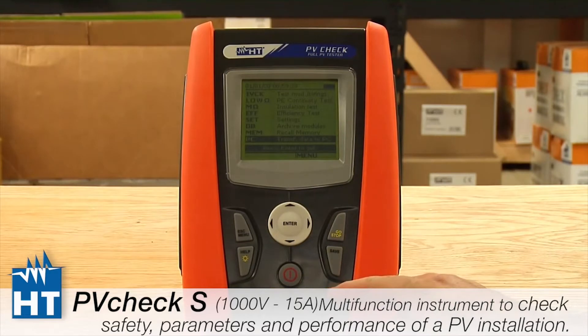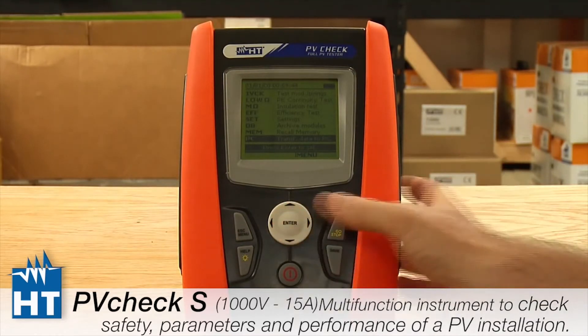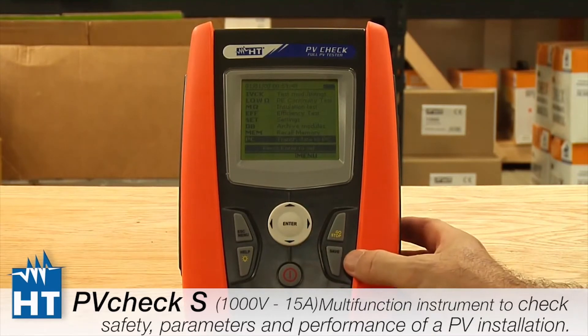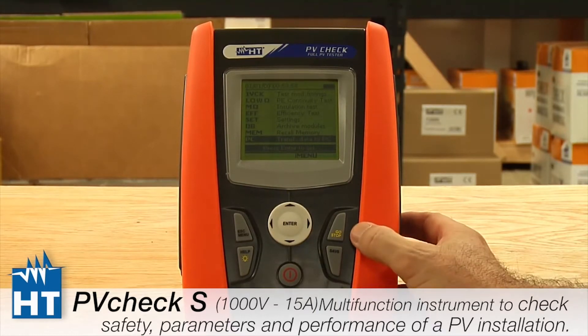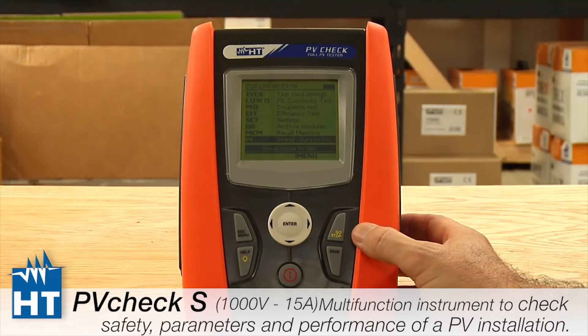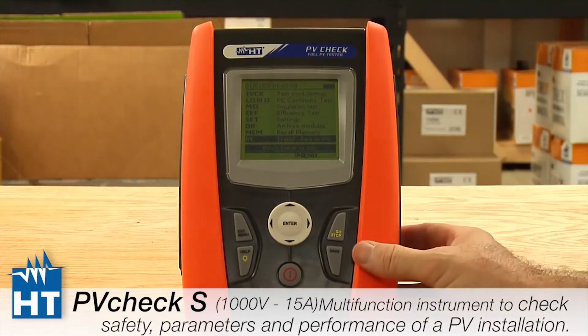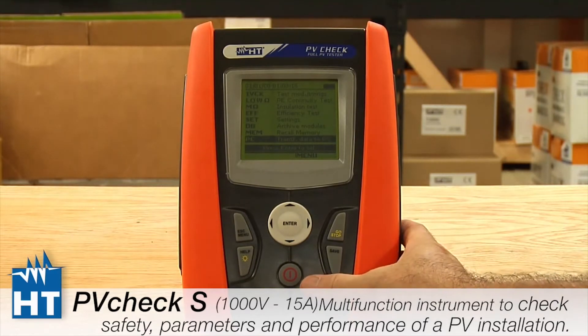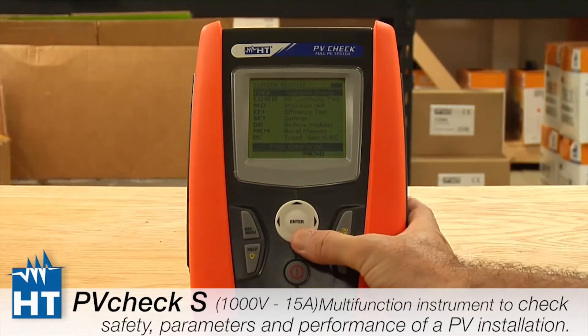At the bottom you'll see the human interface is pretty simplified and well documented in our manual. Enter works like a mouse to get you around the menu structure. Save is very important — if you change anything about the setup, you must save it or it will be forgotten. Stop/Go is how you initiate and stop a test. Help is online and also provides a backlight if needed, and Escape and Menu will get you back to the original landing page. The red button is how you power the product on and off.